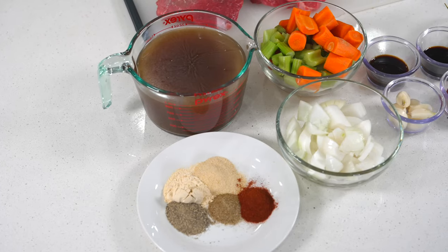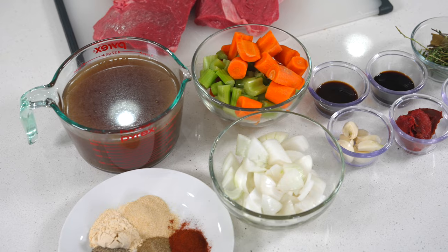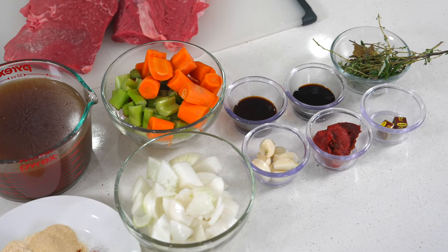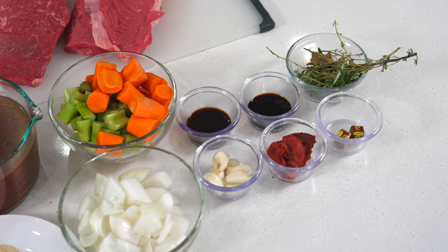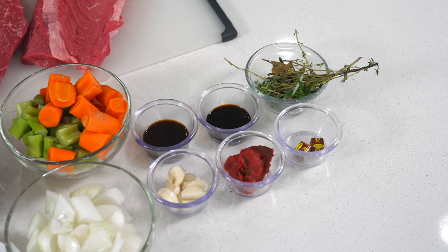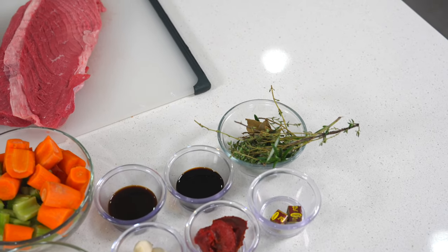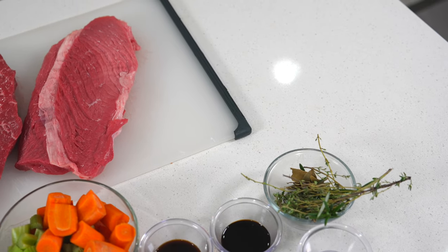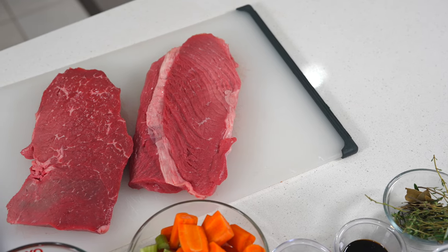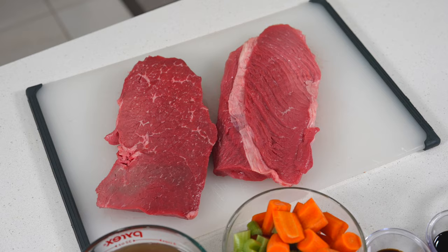Here's what you need to make today's recipe: beef broth, onion and garlic powder, ground black pepper, celery salt, paprika, onion, carrot, celery, garlic, a little bit of soy sauce, Worcestershire sauce, tomato paste, a beef cube, thyme, rosemary, and some bay leaves.